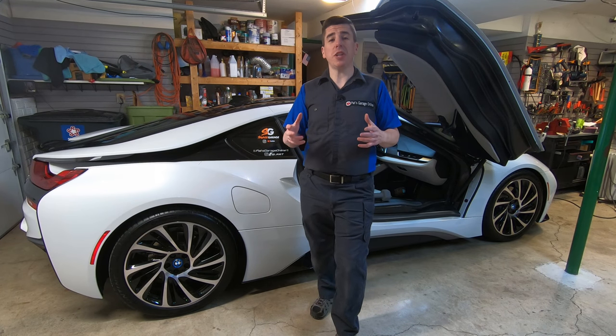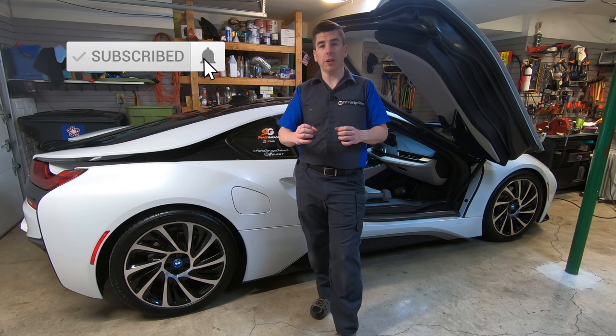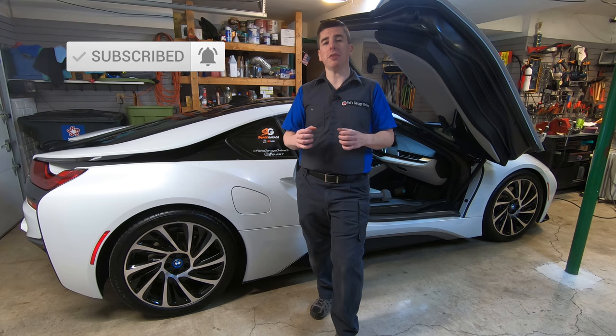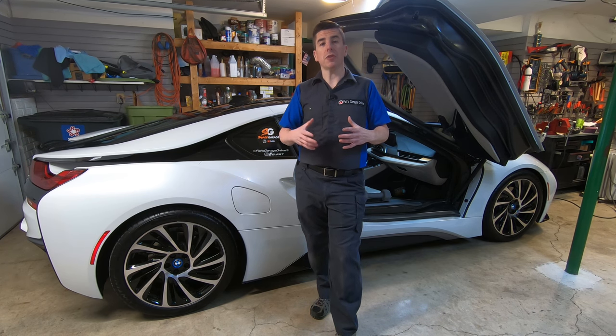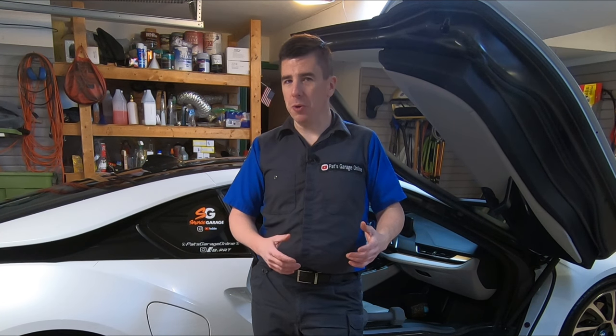The BMW i8 has an exhaust valve. There are two exhaust ports that come out of the muffler. One is open all the time and the other one is controlled by an electronic actuator which closes a valve when there's not a lot of load on the engine. This means that when you're idling, no matter what mode you're in — whether eco, comfort, or sport — that valve is closed all the time.